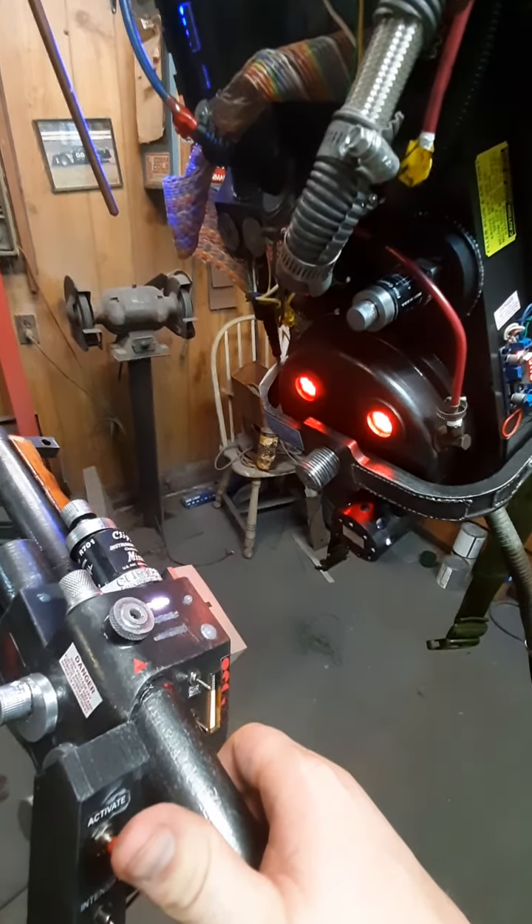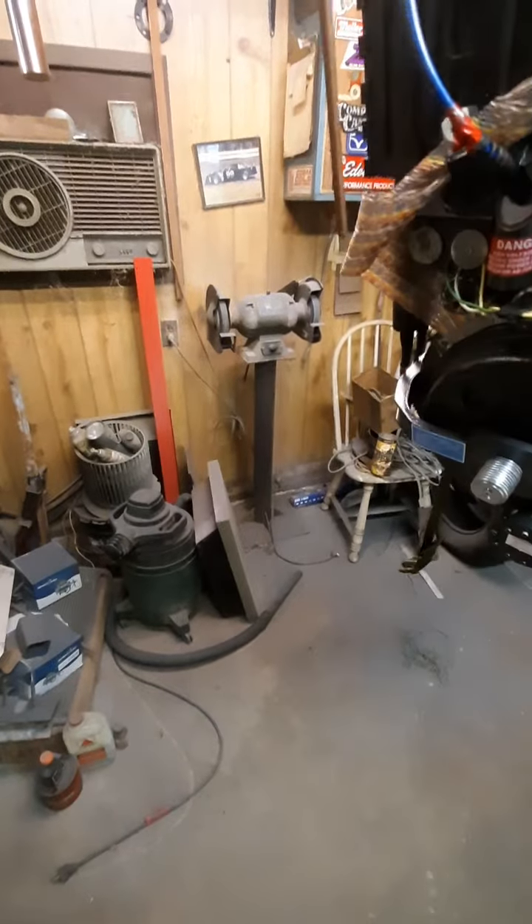When I went to the con with this, they didn't allow smoke — you couldn't have anything that generated smoke, no vape at all — so I took the smoke generator out of the pack. The smoke would have come out down here. If you want to upgrade later, I can easily put that back in; it's only a five-volt relay.